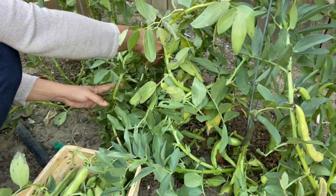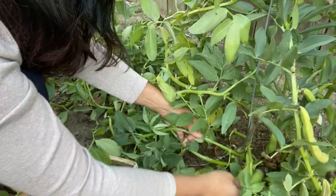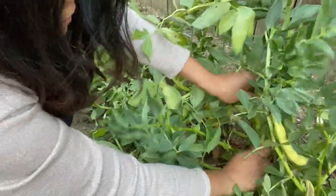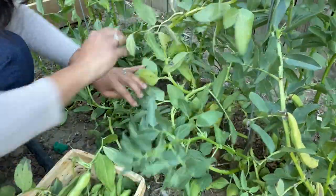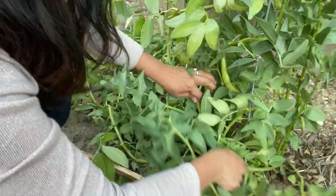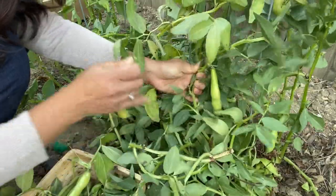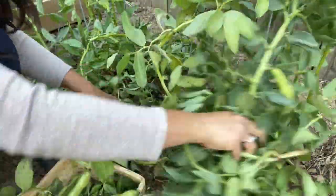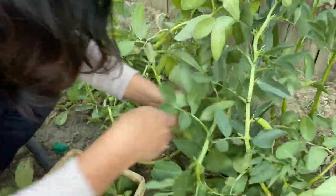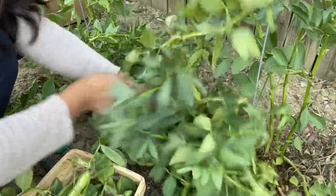I'm going to leave the salad for later. There's not a lot left so I'll just harvest everything. I don't need to cook them all right away — I can cook the rest tomorrow.